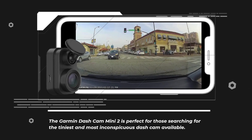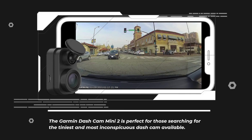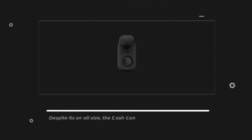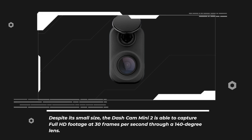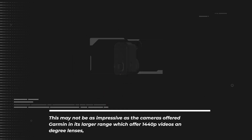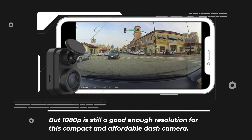The Garmin Dashcam Mini 2 is perfect for those searching for the tiniest and most inconspicuous dashcam available. Extremely compact and smaller than a keychain remote, this camera offers limited functions yet remains undetectable tucked away behind the rear-view mirror. Despite its small size, the Dashcam Mini 2 is able to capture full HD footage at 30 frames per second through a 140-degree lens. This may not be as impressive as the cameras offered by Garmin in its larger range which offer 1440p videos and 180-degree lenses, but 1080p is still a good enough resolution for this compact and affordable dash camera.